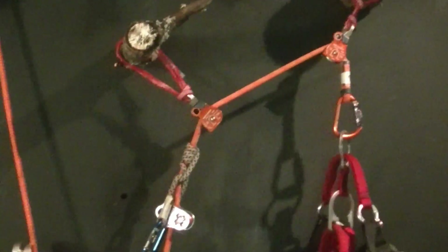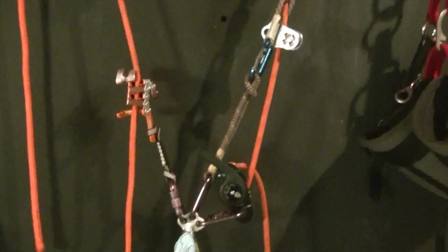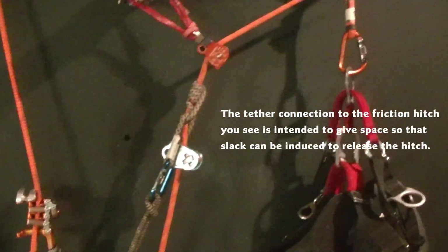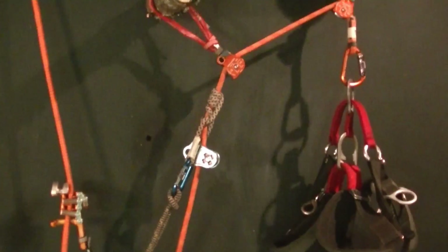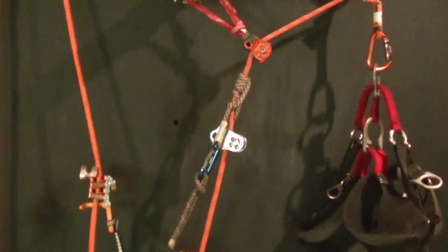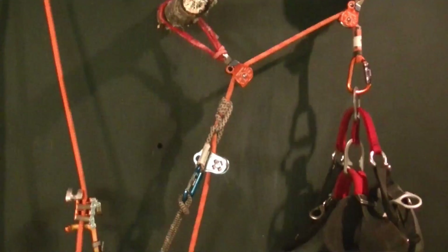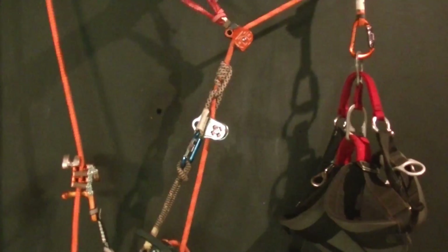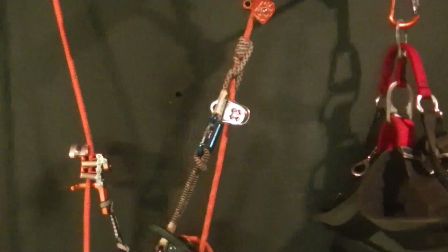The friction hitch side of the DDRT system will be connected to the host climber. So the host has the option of climbing up to the tie-in point, and when he descends, the guest climber will ascend. When they meet in the middle, they have the choice to give the friction hitch end to the guest climber and let the guest continue up on their own.